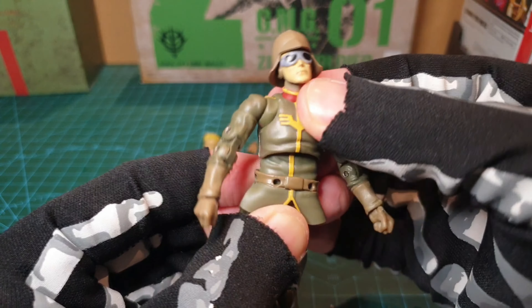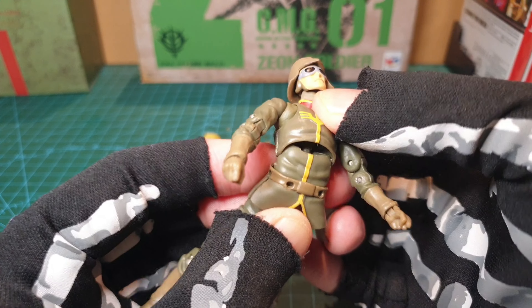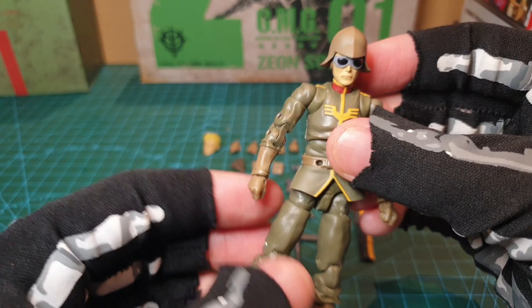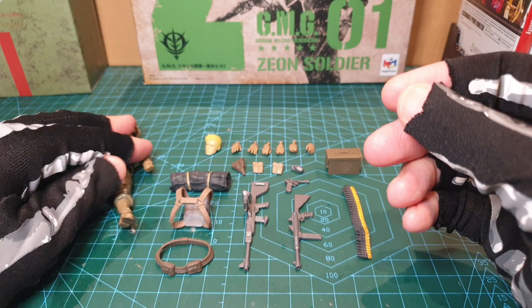First impressions: moves around a lot. A little bit disappointed with the QC issues, but let's play about and see how he goes.